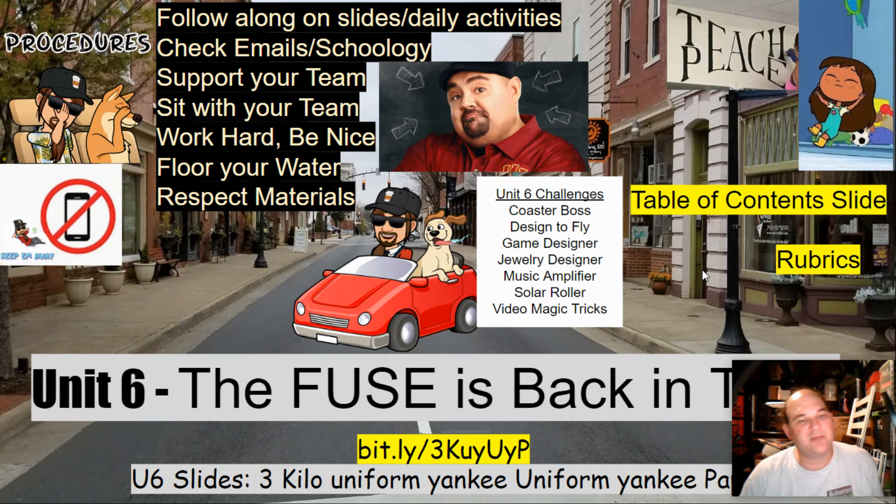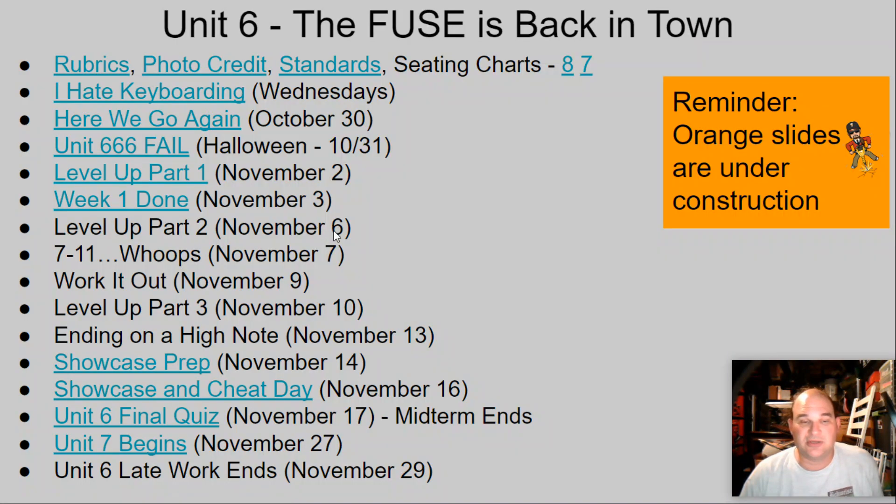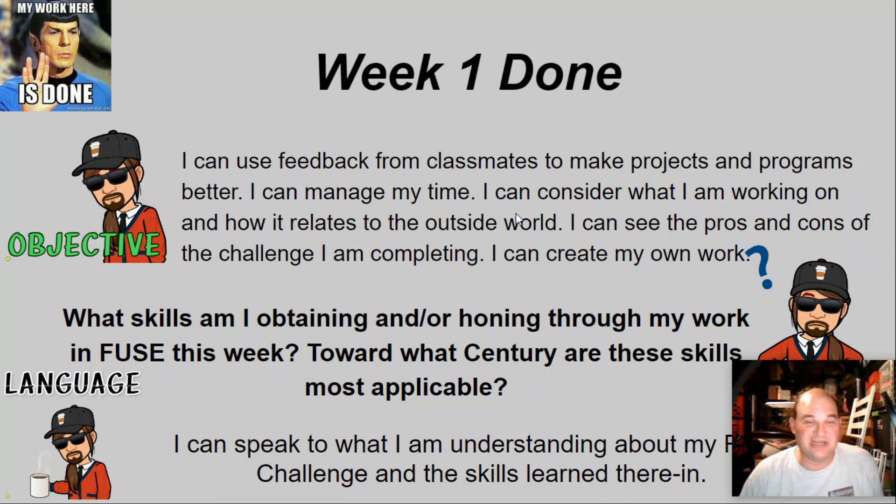Check your emails or Schoology, support your team, sit with your team, work hard, be nice, flow your water, respect our materials, keep your phones away. If you run into a struggle, go ahead and flop like Rosie — wiggle it about — now you're ready to figure this out. We teach peace in here, so keep that in mind. Week one done!